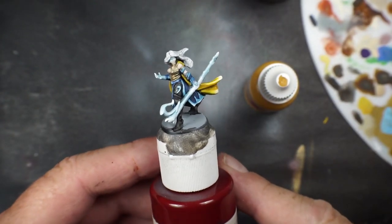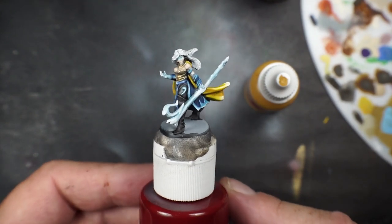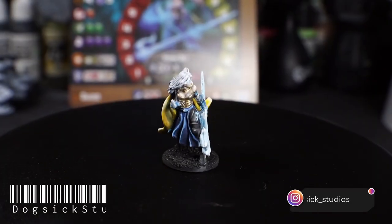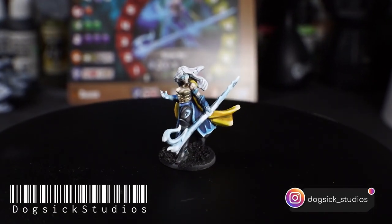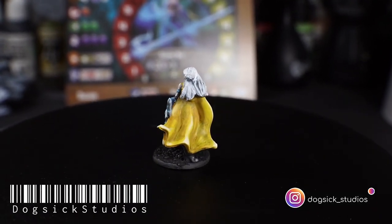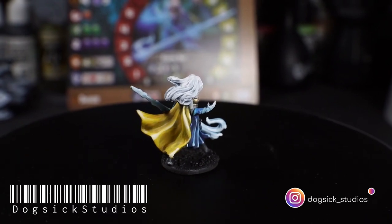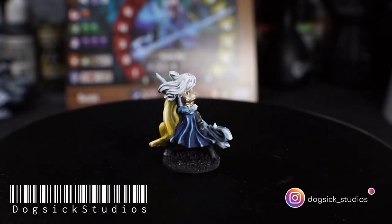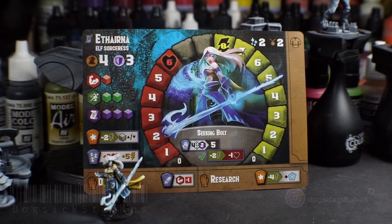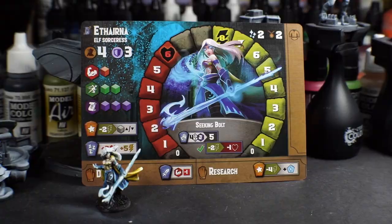Tiny Epic Dungeons, Elf Sorceress — check her out. That's the Elf Sorceress from Tiny Epic Dungeons. What a great little model, cool little paint. Please like and subscribe — it really helps support the channel.